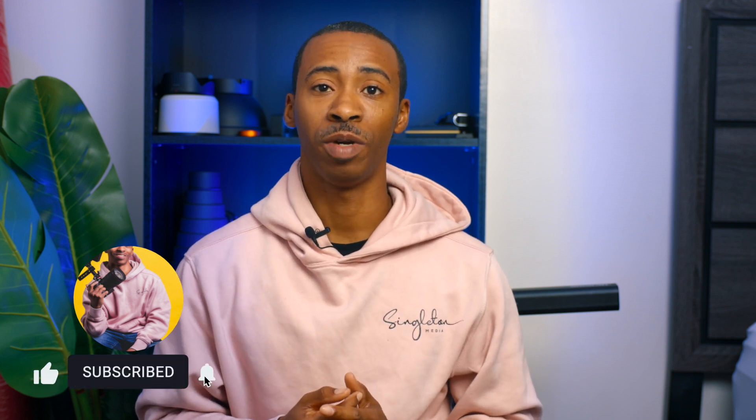What's going on everybody, welcome back to my channel. My name is Delano of Singleton Media, where we help entrepreneurs and business owners expand their brand on social media and reach new audiences through unique, engaging, and creative social media content. But today we're not really focused on business — we're focused on gear.